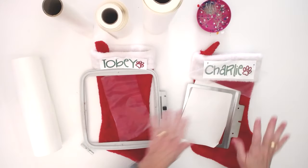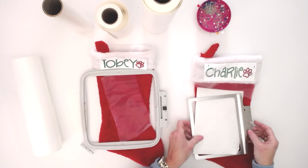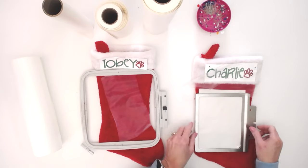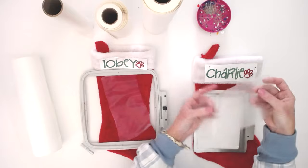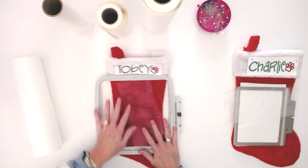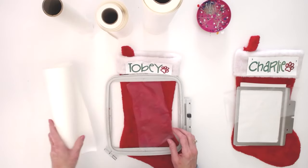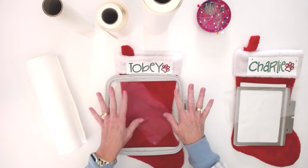So this is our setup. For the multi-needle machine I'm going to use the Ricoma EM1010, some sticky stabilizer, my eight-in-one hoop, and water-soluble topping. I've got my image printed out and my stocking. Over here for the single needle machine, I'm also using sticky stabilizer, water-soluble topping, my image printed out, and my stocking.